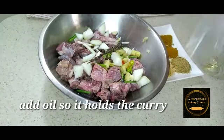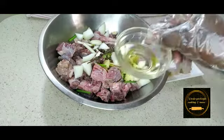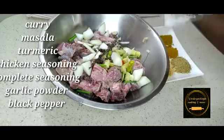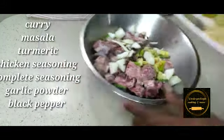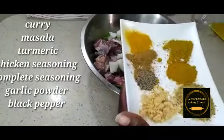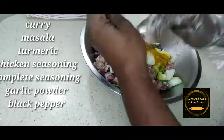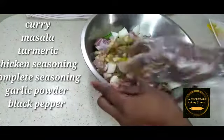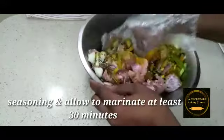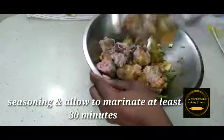Here I've completely added my fresh seasoning. Now I'm going to add my powder seasoning, but first I'm going to use some oil — that helps the curry stick to the meat. Here I'm using masala, turmeric, two types of curry powder, chicken seasoning, garlic powder. A full list will be below. I'm going to season and allow to marinate at least 30 minutes before cooking.